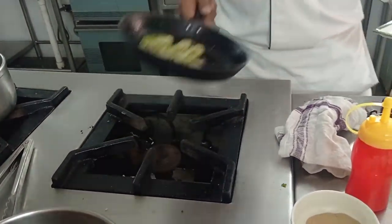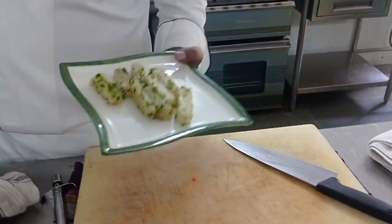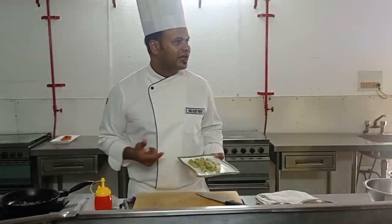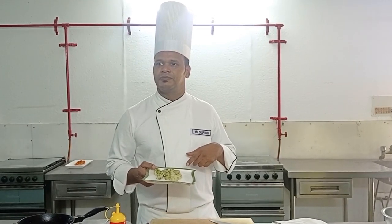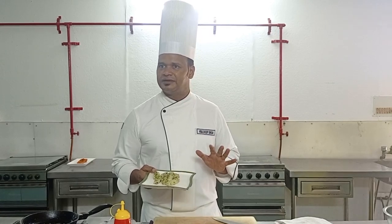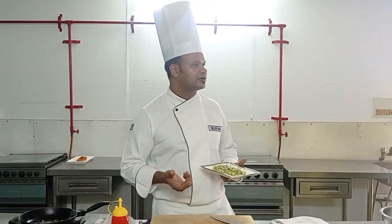This is done. You can serve it with any main course, or you can have it just like this. So this is known as Pommes Persillées — parsley potatoes — a very simple recipe. You can also use different cuts; if you want to give turned potatoes, you can give turned potatoes as well.